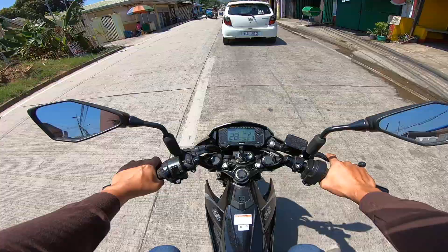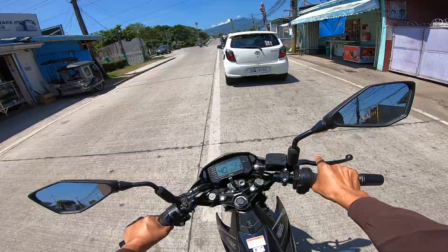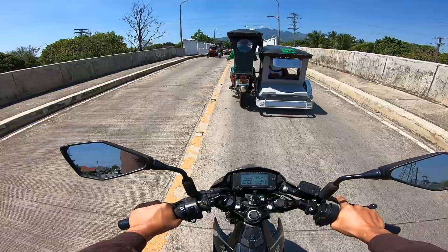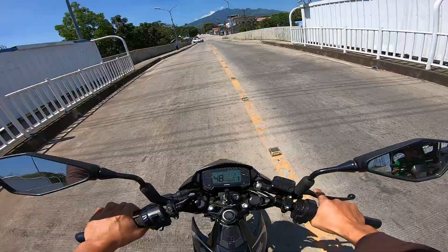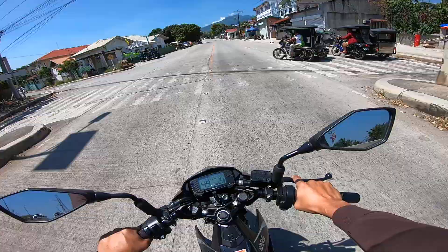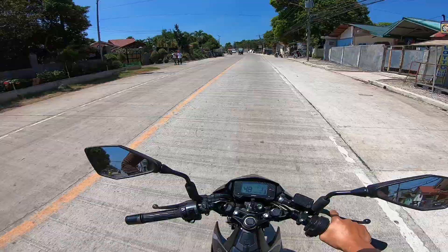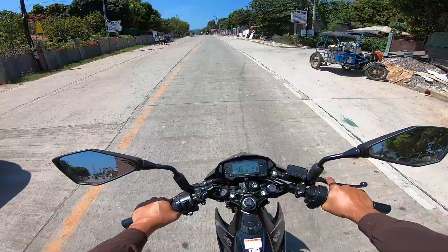Tinacheck ko ibang vlogger — yung kay Don Mack Raider — naabot ng 120 sa speedo yung kanyang speed at 13,000 RPM. So 120 yung third gear pa lang yun. Well anyway.